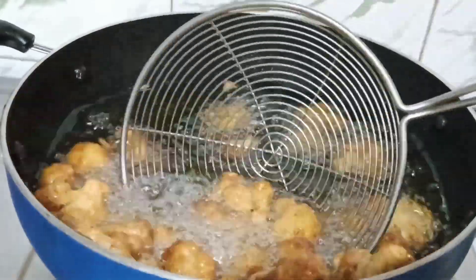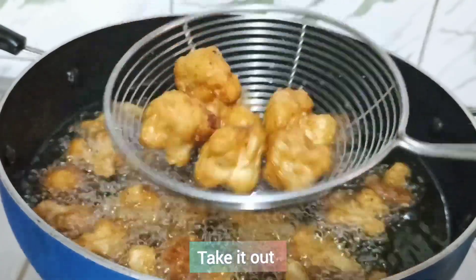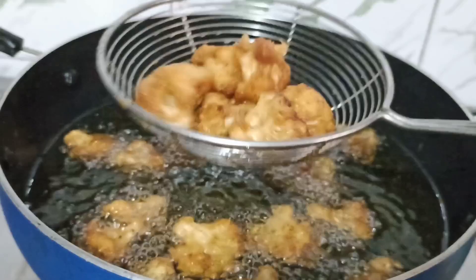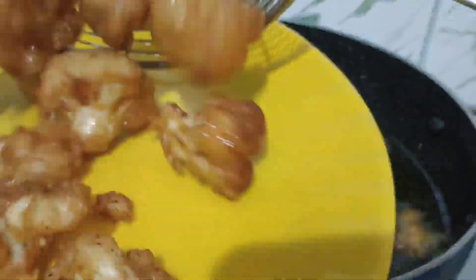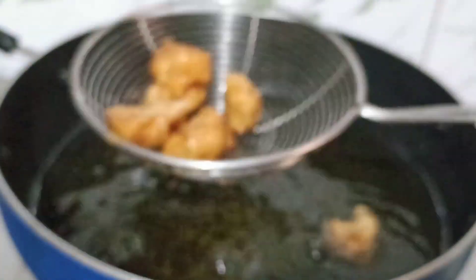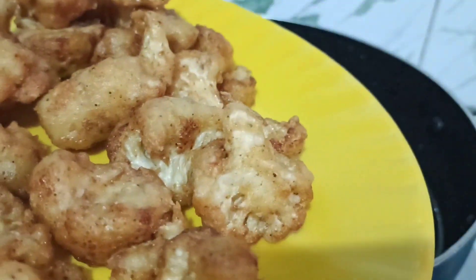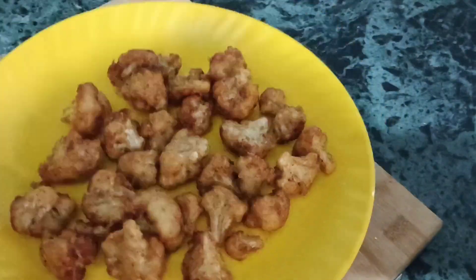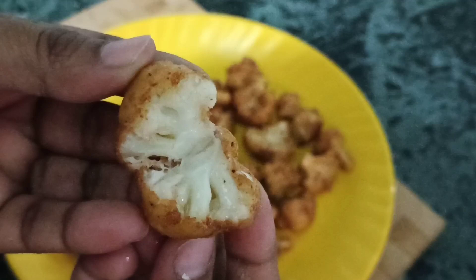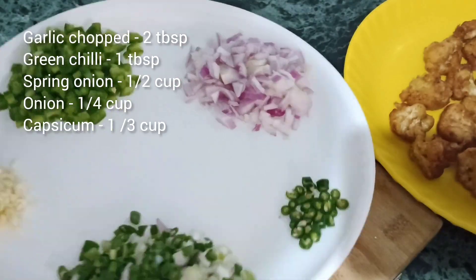You can see that the Gobi has got a good golden color. We will fry it well. All of the Gobi is cooked. You can see that the Gobi is cooked nicely. Now we will prepare the gravy.